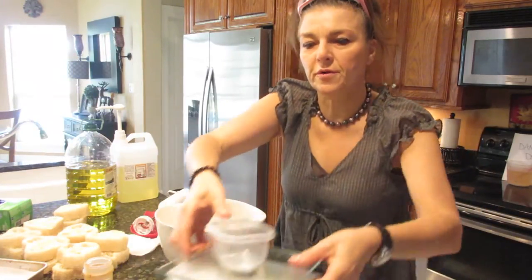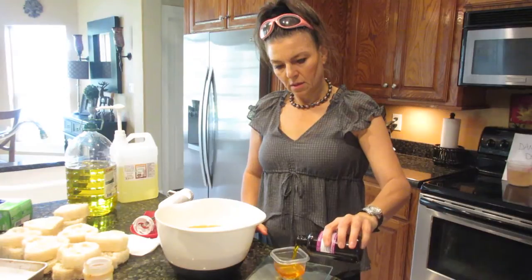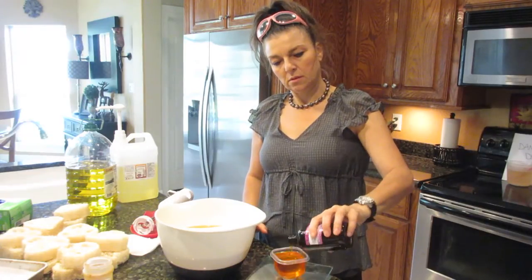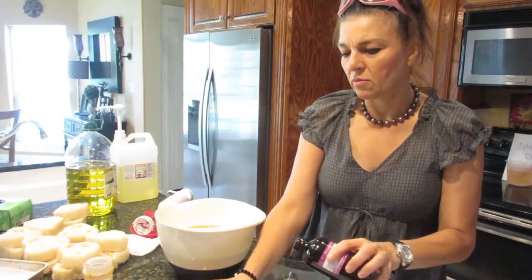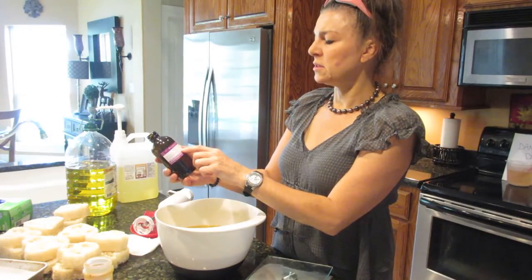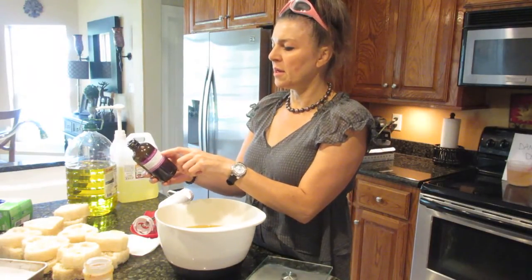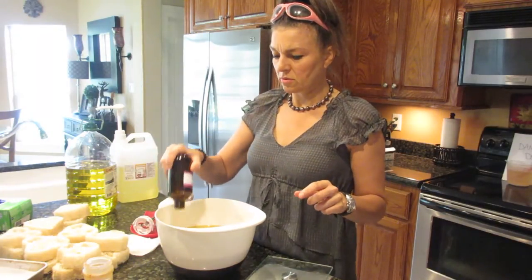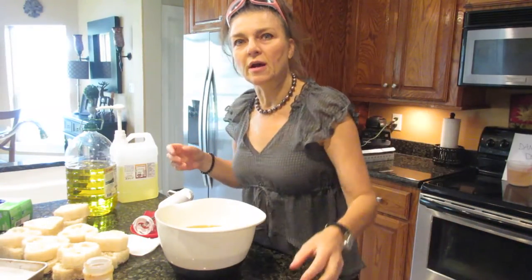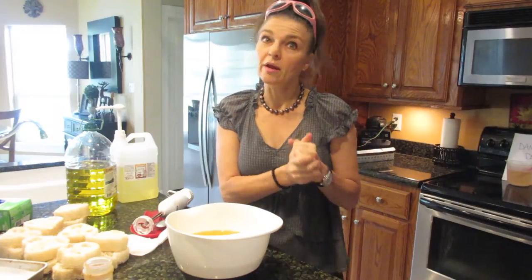I'm going to use four ounces of fragrance — autumn fig harvest. I'll zero my scale and make sure I have that ready. One thing I really like that Bramble Berry has started doing is putting soap notes on their bottles: 'behaves well in cold process soap, no discoloration, no vanilla so it won't brown your soap.' I really like that because before I would have to go back to their website to check how a fragrance behaves. I'm grateful they started putting it on all the bottles.